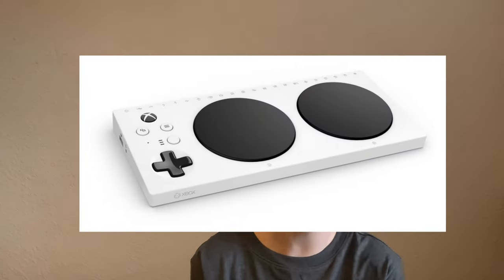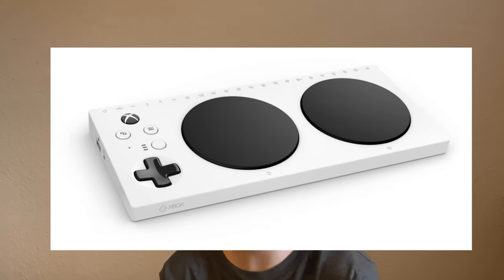Hey, what's up guys, welcome back to the third video in the month of February — we have one more next Friday. Let's get into the video. This is the Xbox Adaptive Controller video. So what is this controller? It has two buttons on the front, a D-pad, and some other functions that we will get into.